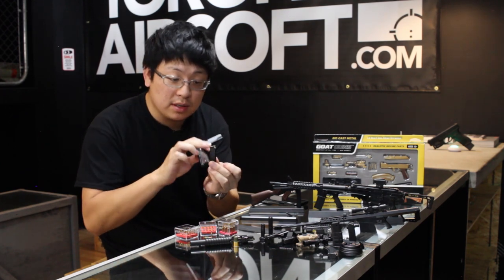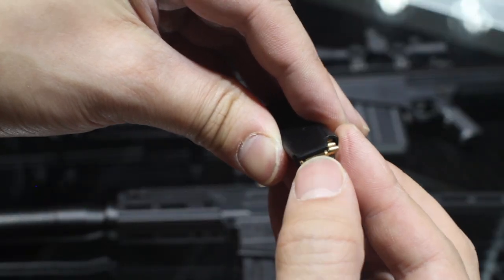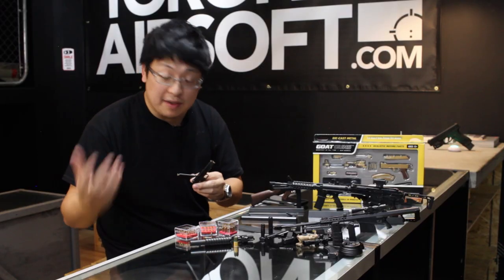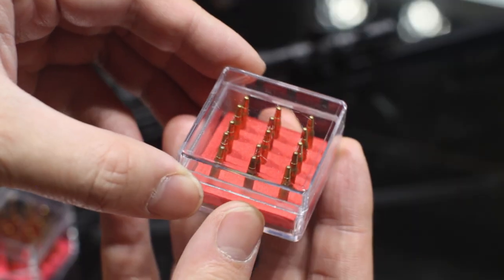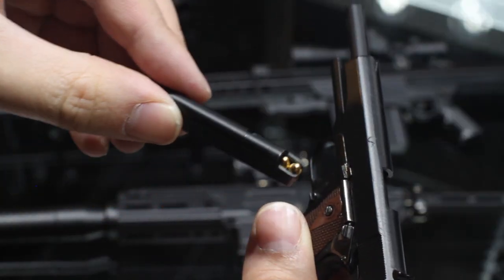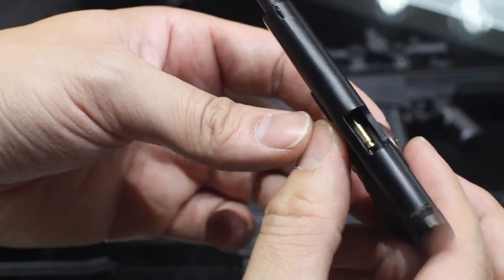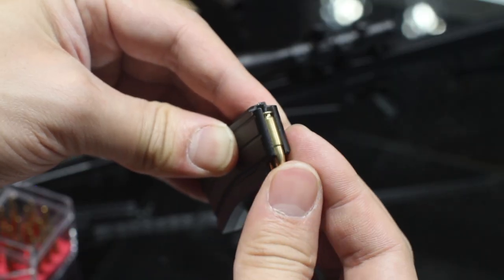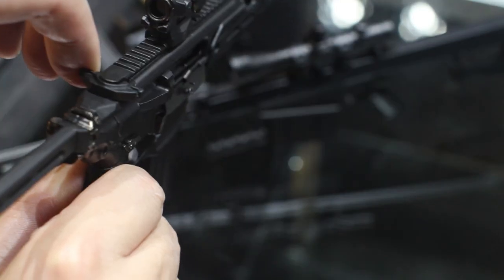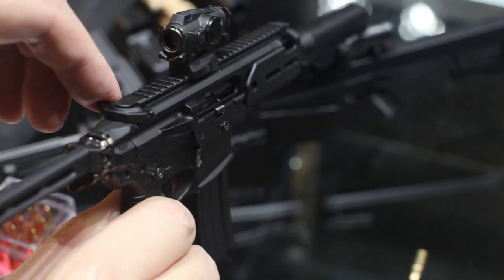Each model comes with little dummy rounds that you can actually load into a spring-loaded metal magazine, which is just a nice touch. And if you want to get specific extra rounds for any caliber they offer, they are available as well. These little dummy shells are actually turned from a solid piece of brass, and they just look so good peeking out of that ejection port. The newest MCX model actually chambers and ejects rounds as well, which is just so cool to see in action. Is it necessary? Nope, but I'm really glad they did it.